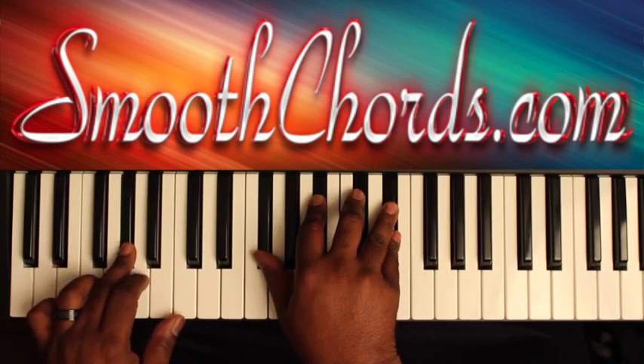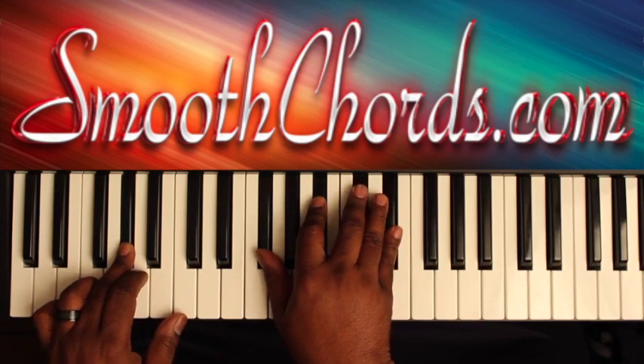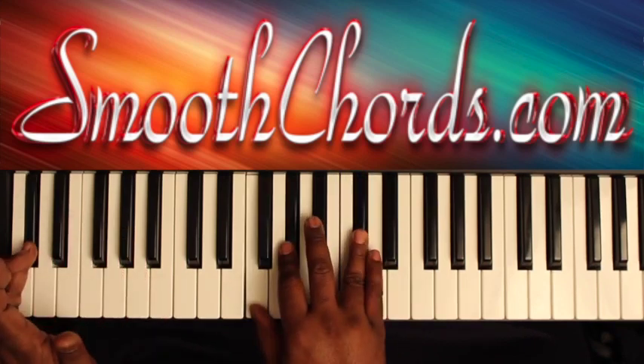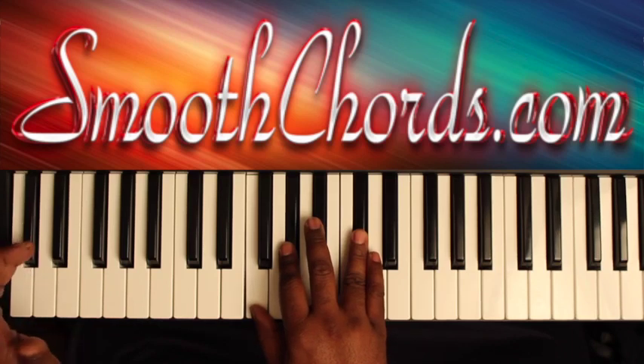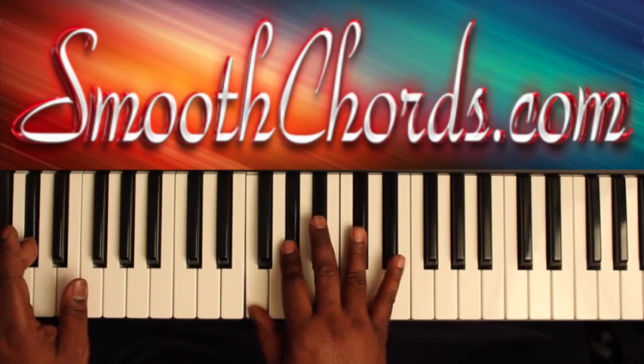Go to an A-flat in your left, with a G-flat, B-flat, D-flat, E-flat in the right. You'll quickly hit a D-flat in the left with an inverted D-flat chord in the right: F, A-flat, D-flat.